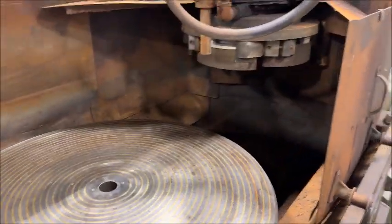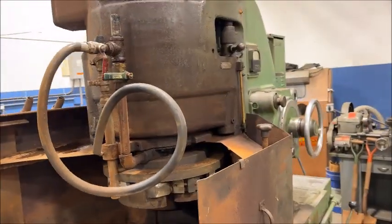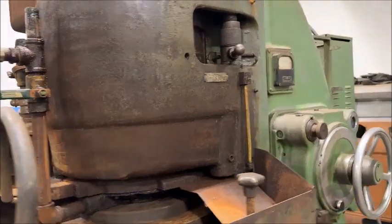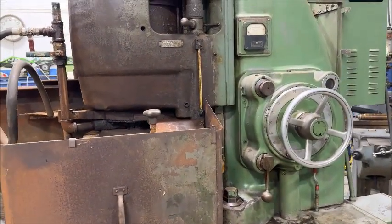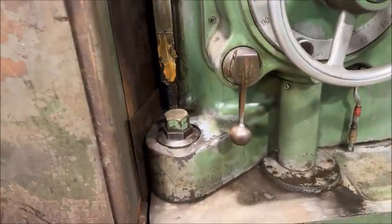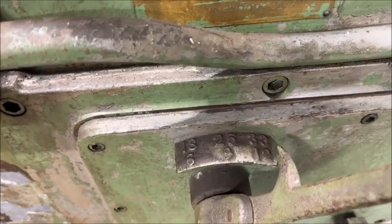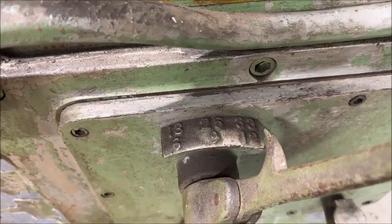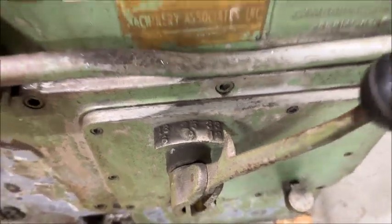It has an 18-inch diameter segmented wheel, wheel dresser, coolant pump, built-in tank in the back. Incremental power downfeed, power elevation. Chuck speeds are 6, 9, 12, 18, 25, and 33 RPMs.